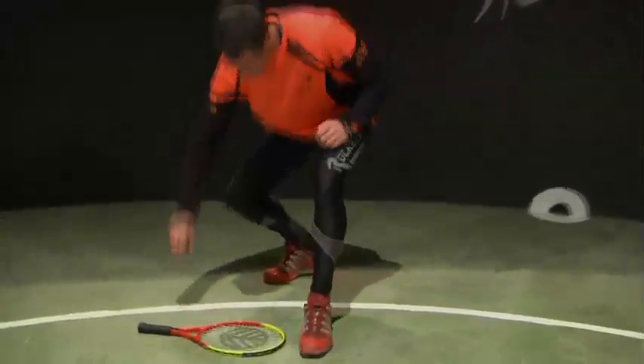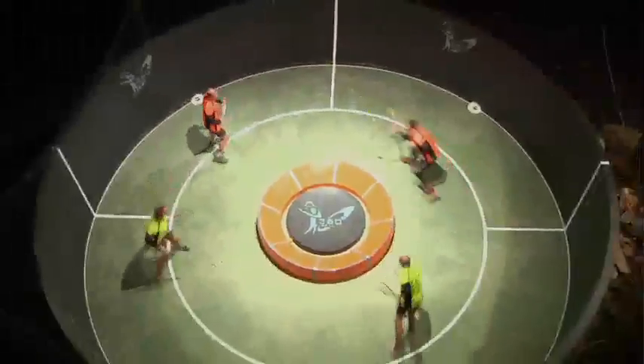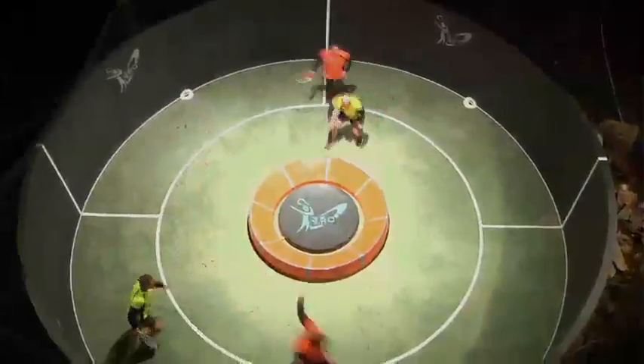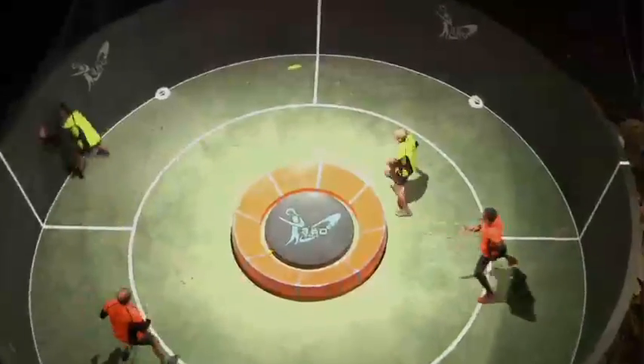To get a better understanding of the game and these rules in action, let's watch the last seven points of the men's final. Yellow team leads 17-16. A miss by Yellow! Orange team win the point — 17 all! Orange to serve!